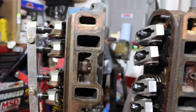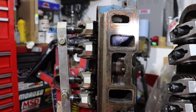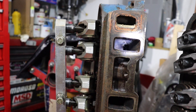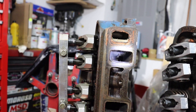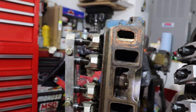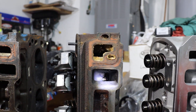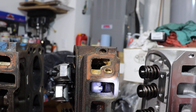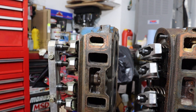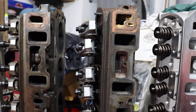Here we are on the stock 289 head. Shining the flashlight down in there, it's difficult to see the valve — it is way back in there. There's not a lot you can do in porting the intake side on these heads. You can do some and I did, but mostly it centers around port matching with the gaskets. The 351 Windsor head ports are a little bit bigger — the valve is way back in there as well, but it's a relatively straight shot. A little larger port than the 289 head. So going from the 289 to the 351 Windsor, I got bigger ports on both the intake and the exhaust side.